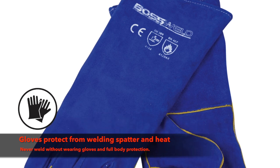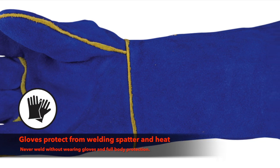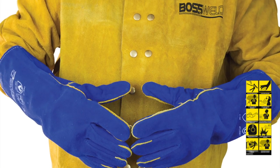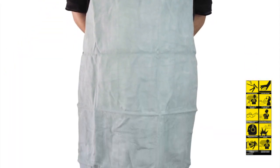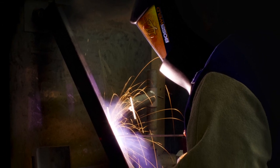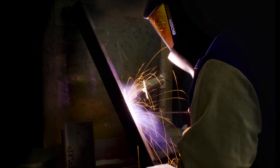Next you will need some gloves. High quality gloves that offer both heat and flame resistance while maintaining dexterity are a must for any welder. You are also going to need a welding jacket, shirt, long pants or an apron, making sure you cover all exposed skin. Many welders opt to use welding-specific attire that is flame retardant, which protects against welding spatter and reduces heat absorption while maintaining comfort.